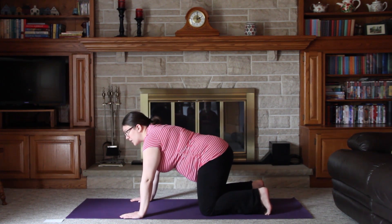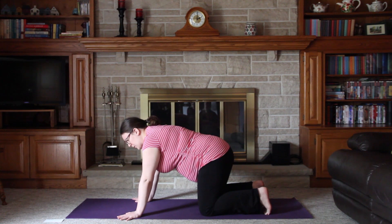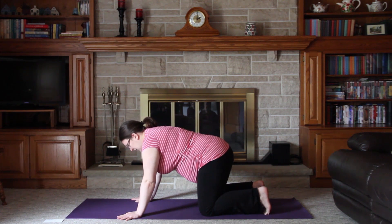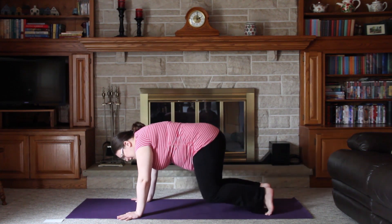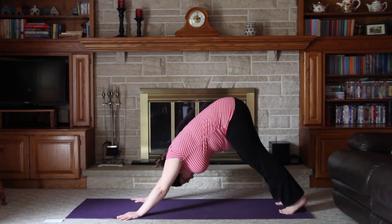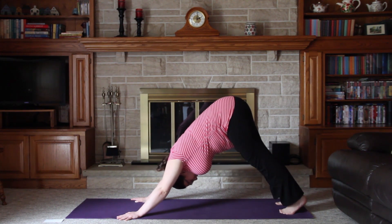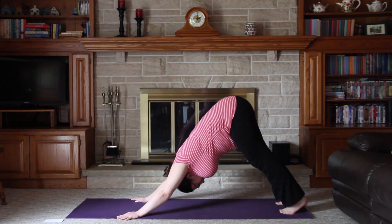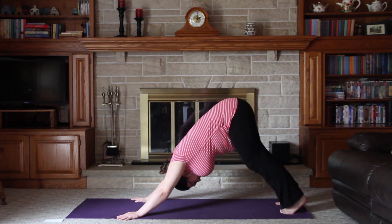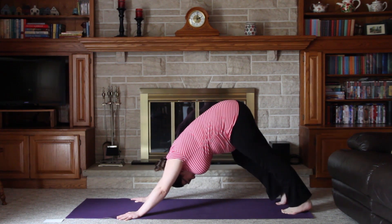We'll begin to tuck the toes under to prepare for downward facing dog. You may want to turn your hands at a slight angle towards the outside edges of your mat. On the next inhale, push your hips towards the ceiling, coming into downward facing dog. You should feel like your tailbone is being pulled up and your chest being pulled towards your thighs, while pushing away from the mat with your arms. You can walk your legs back and forth to stretch your calves and hamstrings a bit.